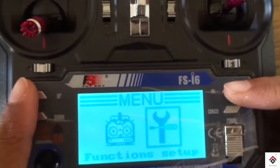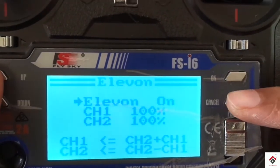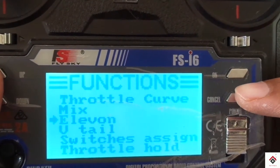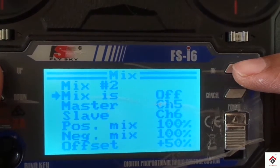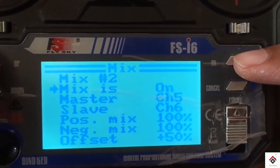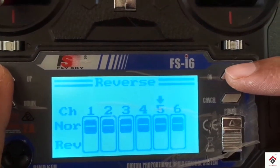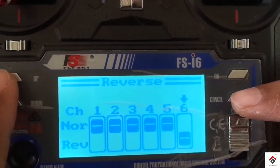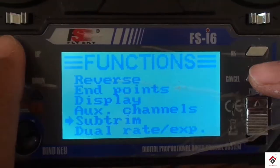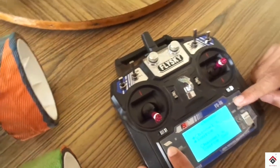Now coming to the transmitter settings: for the robot movement, go to setup, turn on LU — by this you can control your robot in any direction. For the locking mechanism of the servo motors, you have to mix channels 5 and 6, then go to reverse and reverse any one among channel 5 or 6 — it depends upon how you have connected the servo motors to your receiver. Finally, go to aux channels and assign the variable A knob to channel 5.